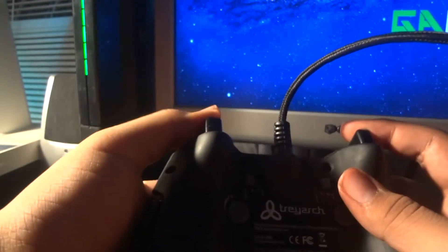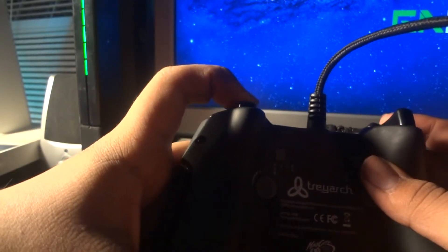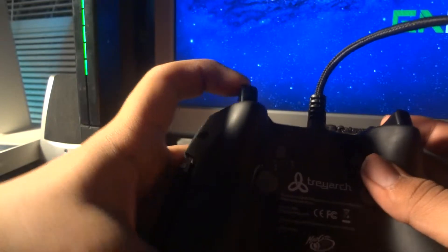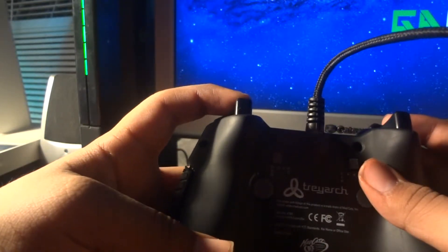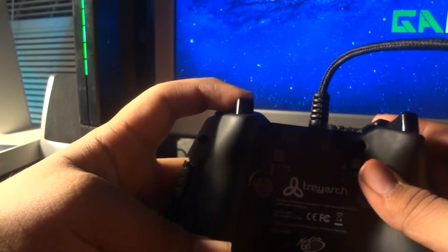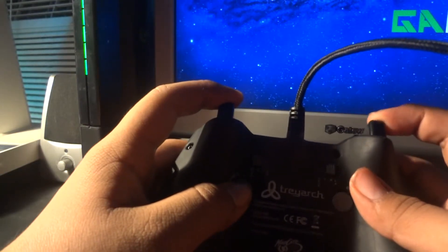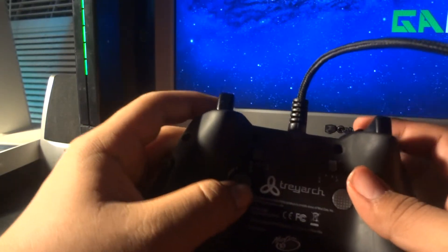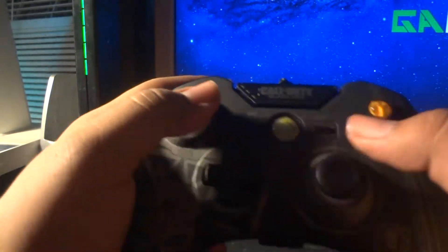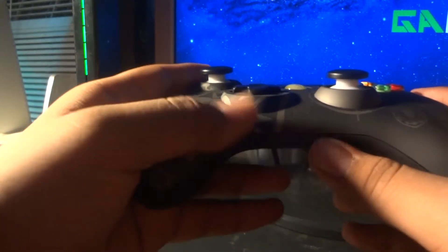You know how on the regular 360 controller you gotta press the trigger all the way down to shoot? This one's raw — all you gotta do is press it a little. You can just go boom boom boom and it shoots. Same thing with the other trigger. The triggers are nice.